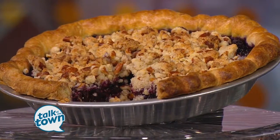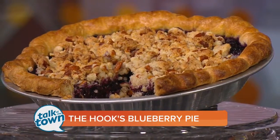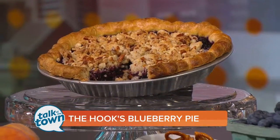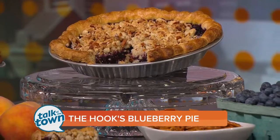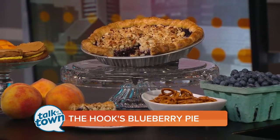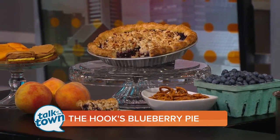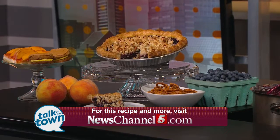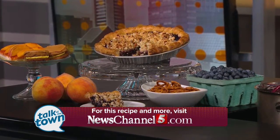All the instructions for this are going to be on our website, so you'll know exactly how to make this. The pie looks beautiful when finished. Tomorrow Allie will be at Williams-Sonoma in Green Hills, noon to two, teaching a honey cake with fresh peaches and vanilla ice cream. People go to The Hook for fabulous seafood, but they stay for the desserts — thanks so much for being with us today. You can find the recipe in the Talk of the Town section at newschannel5.com.